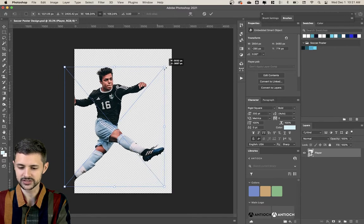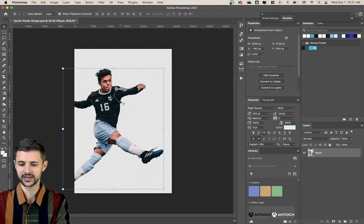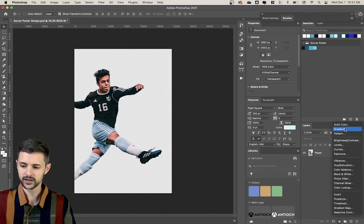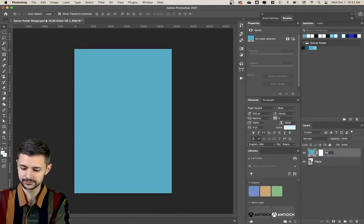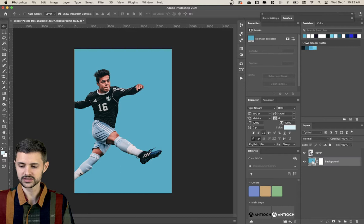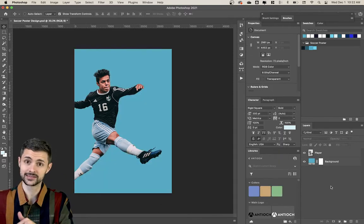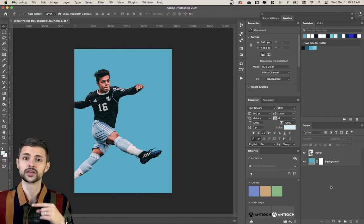I'm gonna bring him over a little bit. I kind of want the cropping to be a little more interesting — I don't want him totally centered. I want it to feel like there's some dynamic action happening, like he's just come in for a big kick. I also have a color palette up here that I'm gonna be working from. I'm gonna create a new adjustment layer, a solid color, and pull from this color here to use as my background. What's beneficial about using solid color adjustment layers is it's so easy to change — you just double-click and you can easily swap your colors.